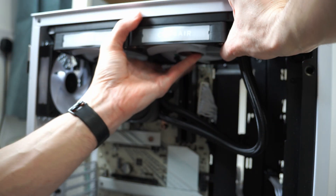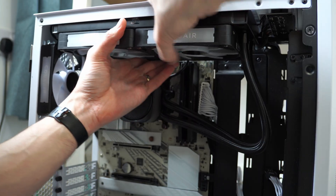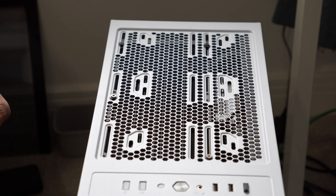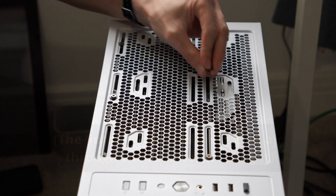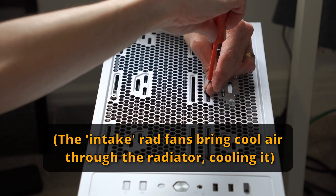Equally with a radiator, it's already inside your case, so those fans are going to be drawing air that's already there to cool the radiator. In most cases, those fans would be set up as intakes to actually cool the radiator, just like with air cooling as well.